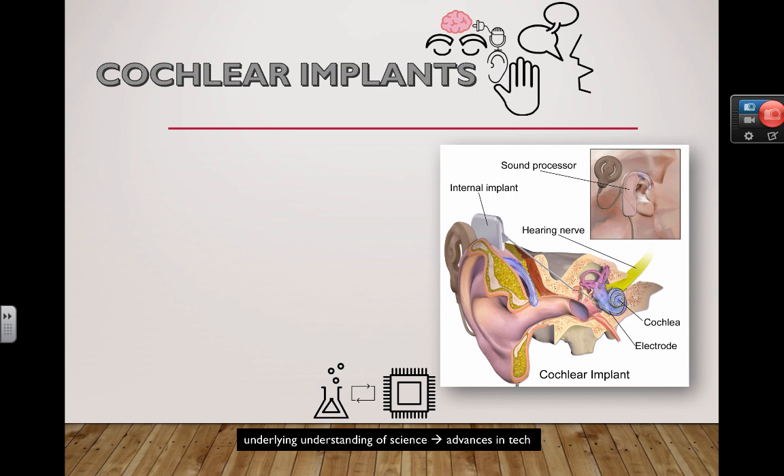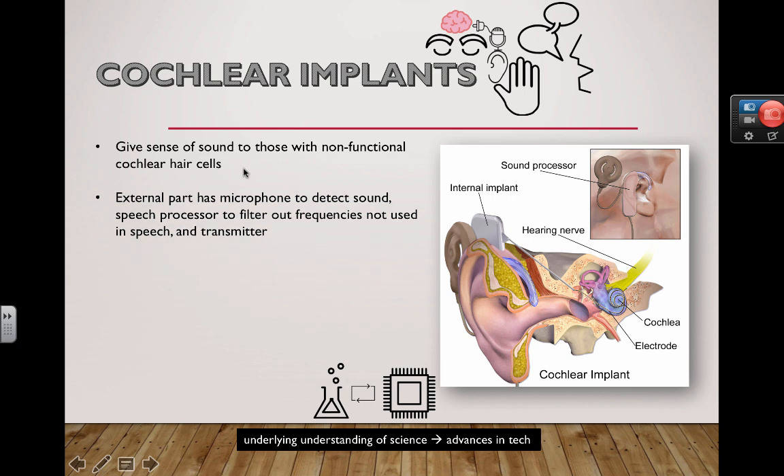In this case, the broken bits could be hairs inside the cochlea that aren't really responding — even if they are somewhat stimulated, they're not sending the vibrations necessary for the nerves to interpret them. So cochlear implants give the sense of sound to those with non-functional cochlear hair cells. Remember that in the cochlea, there's fluid that moves back and forth to stimulate these hair cells.